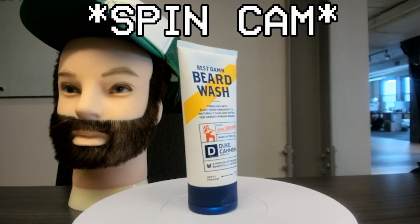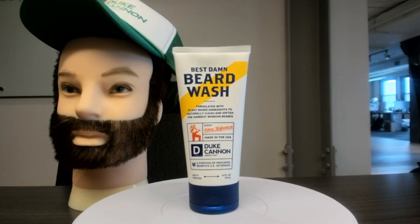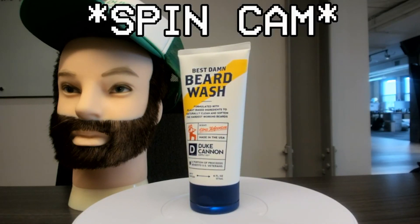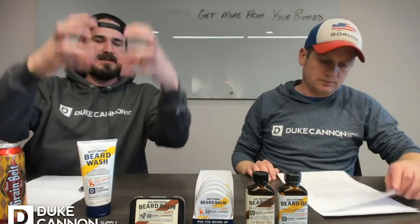Great question. So any regular shampoo, like a two-in-one shampoo, or even a bar soap — the reason why you're not going to want to use that is typically the main ingredient, some sort of sulfate, an SLS, a sodium lauryl sulfate, something like that. And what that's designed to do is to bond with the oils and pull them out of your hair.